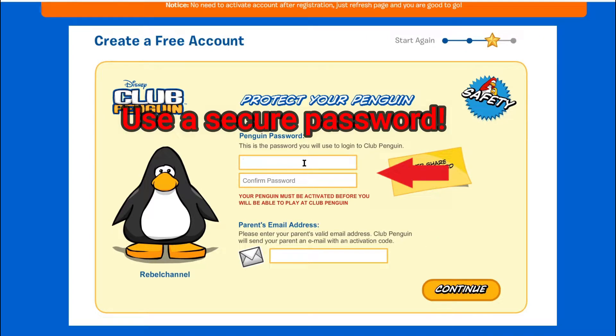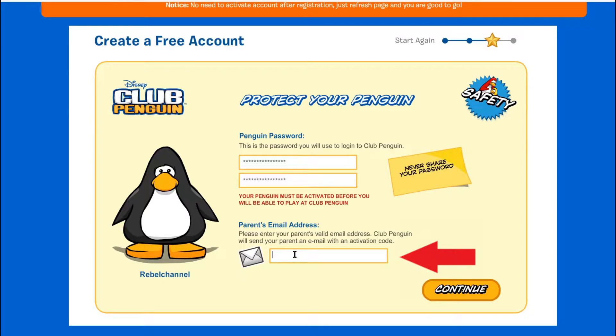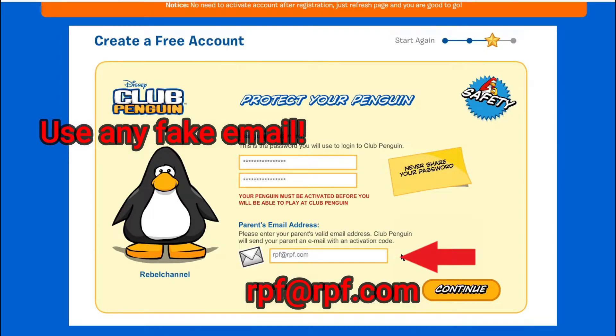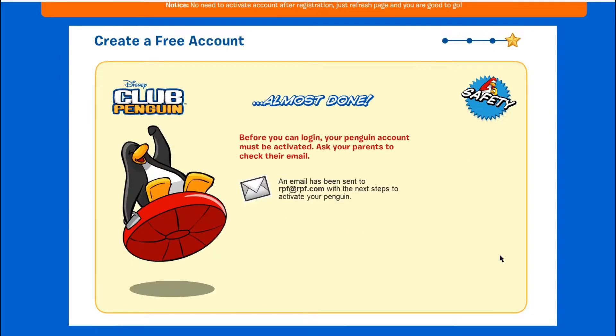Choose a secure password which you don't use for other websites. Next, enter an email — don't use a real email, just enter any random email. You can make it up. For example, you can use rpf@rpf.com. Click continue once you have done this.